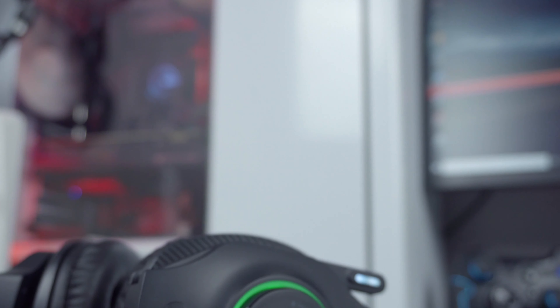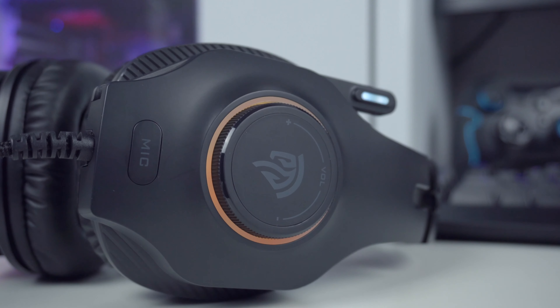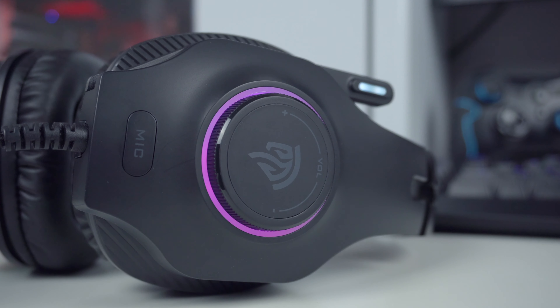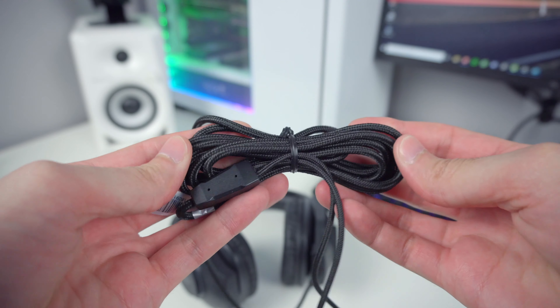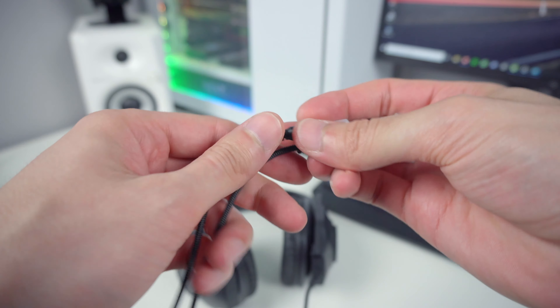On the sides of the ear cups you will also find the turn dials for adjusting the headset volume and also the RGB patterns. Just like the rest of the headset, the dials feel solid and produce a nice clicking sound when you turn them. The cable is braided and with its 2-meter length, it should be long enough for both using it on a PC or console.